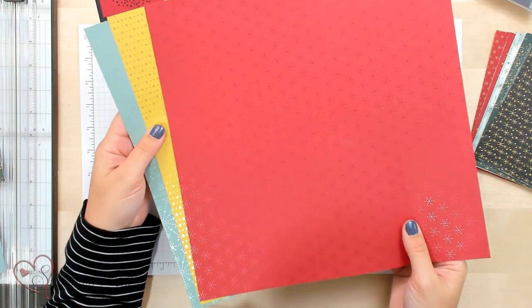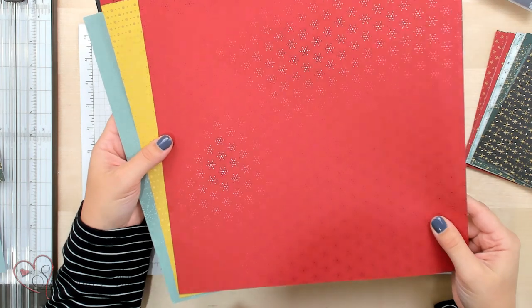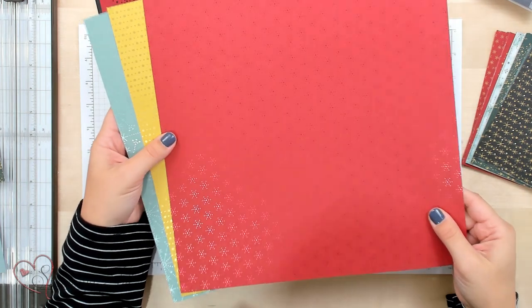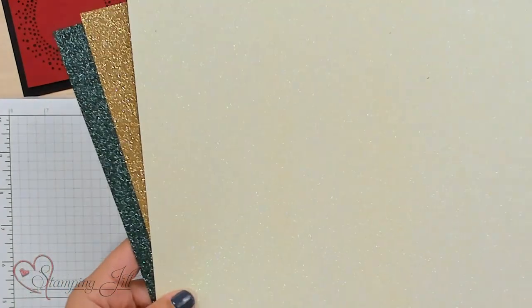There are a few papers offered in this suite. We have the Festive Foil papers — they've got kind of that foil print and come in 12 by 12. So pretty! And then we have the Glimmer 12 by 12 that comes in a pack together, with the Evening Evergreen Gold and then this Iridescent. They just made these cards come to life.